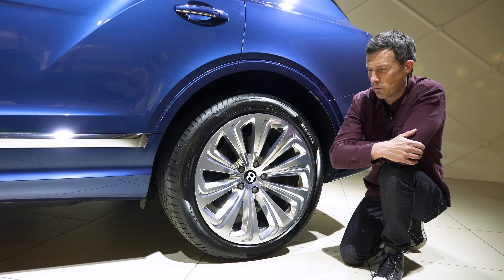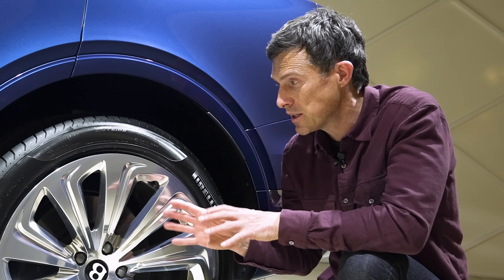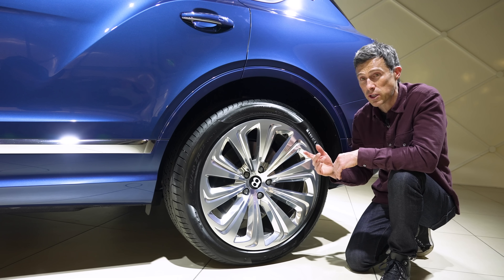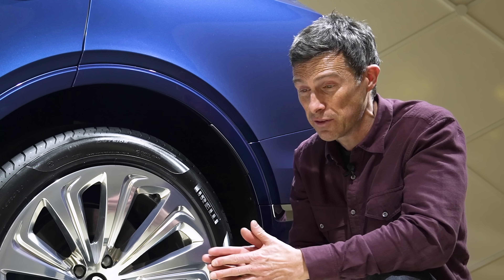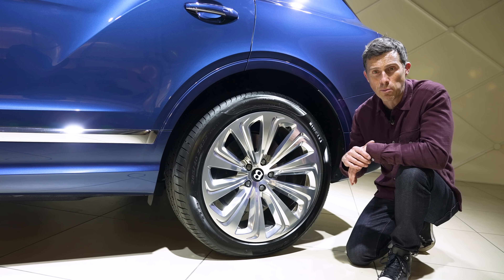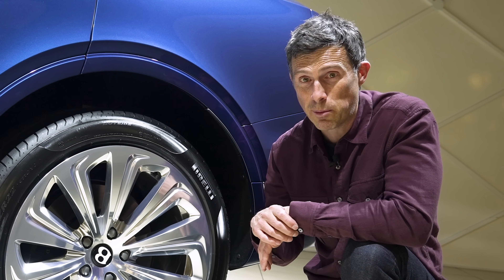There's no point having all those interior upgrades if they make this car an absolute pig to drive. That's why Bentley have fitted the extended wheelbase Bentayga with rear wheel steering. The result is a turning circle of 11.8 metres, which is 7% better than the standard Bentayga — so it's actually going to be more manoeuvrable even though it's longer. It also gets a standard 48-volt anti-roll bar system, which stops the car leaning in the bends. That is an optional extra on the normal Bentayga.